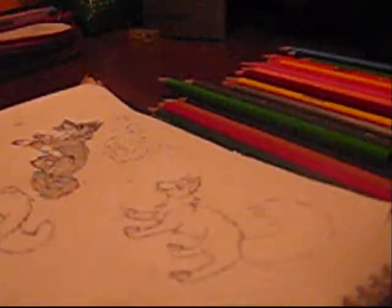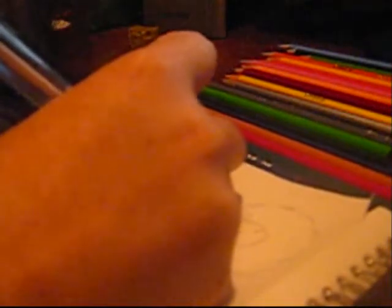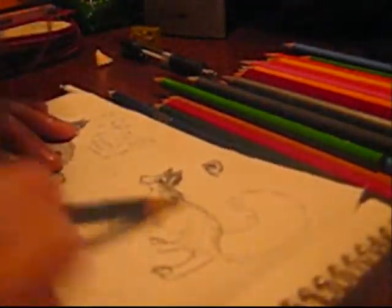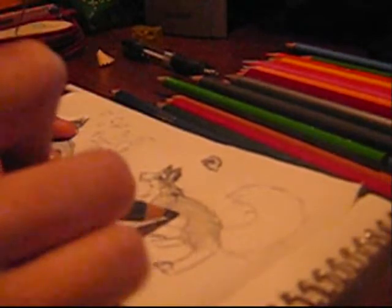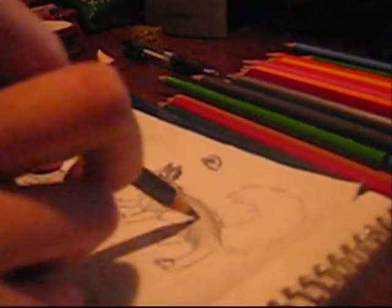I'm going to get new batteries right now. Now I'm coloring. Okay, it's a husky or something. I'm going to color it now — it's going to be a husky. That was a really horrible drawing. Always go with the fur.